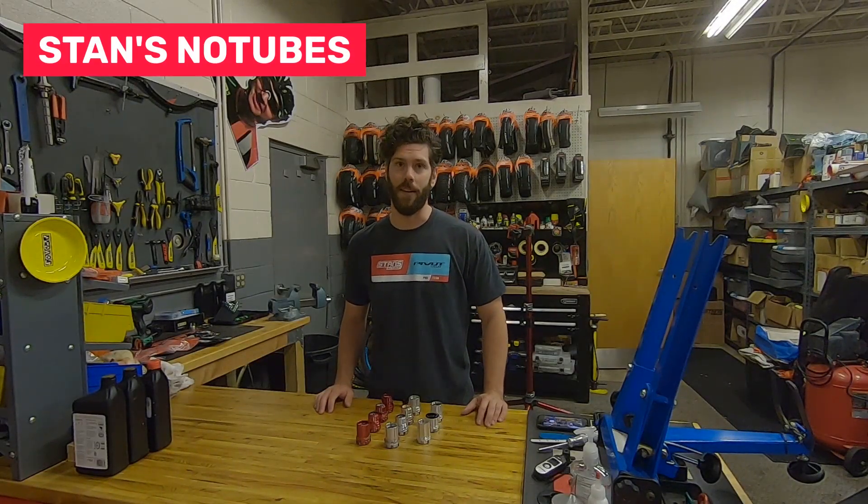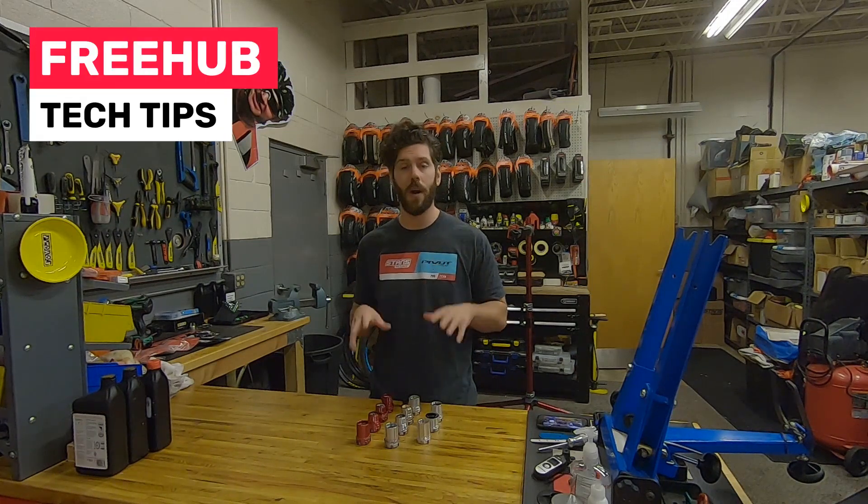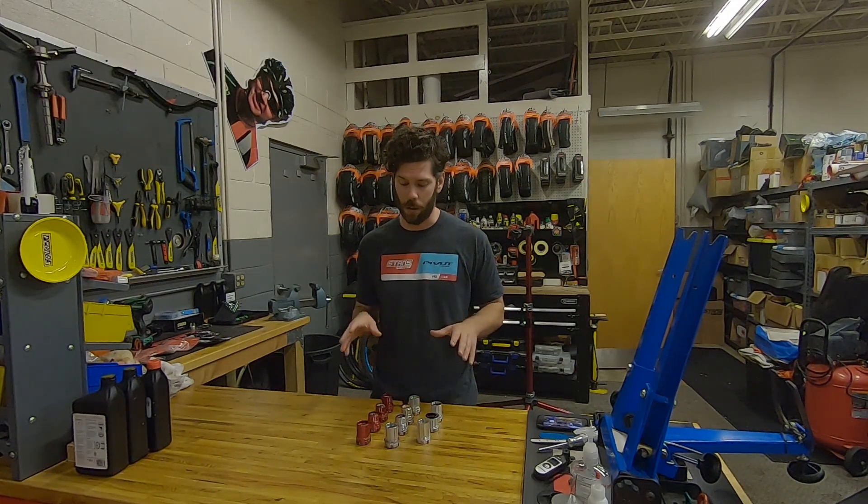Hi everyone, Drew here from Stancia. This week we're going to go over freehub bodies, and specifically drivetrain compatibility with our NEO hubs.